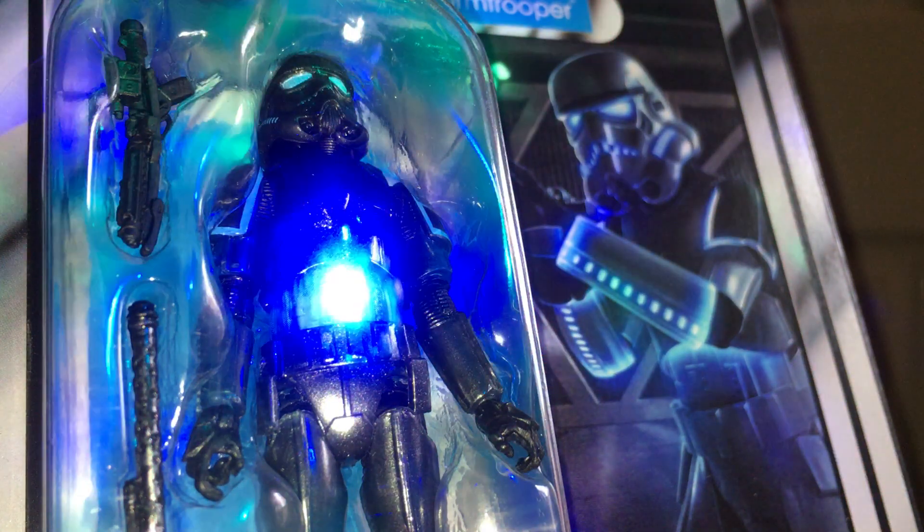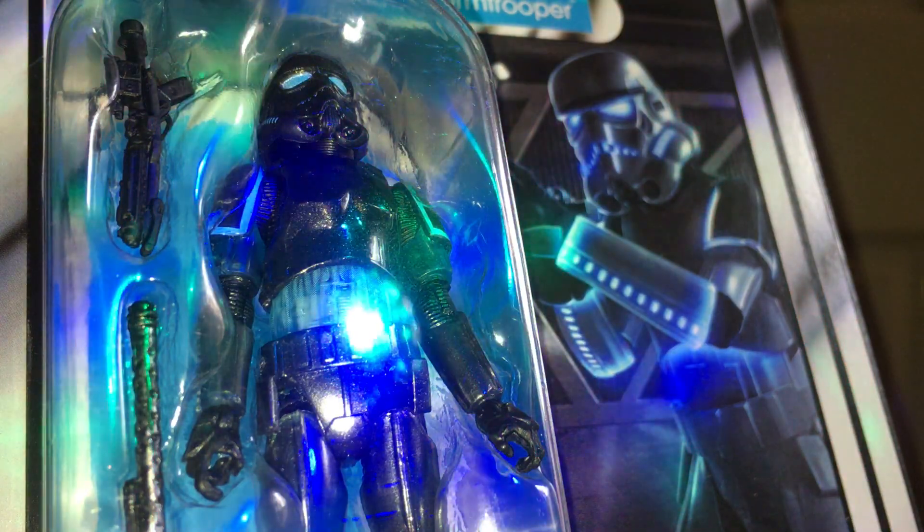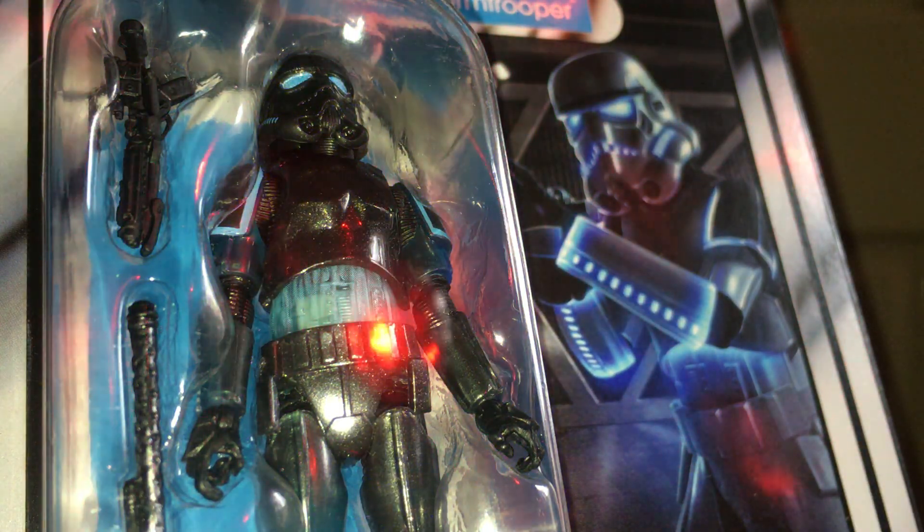You can see in the mid section there's a lot of translucent parts, and on the arms and legs. It's just a great figure. This is from the game Force Unleashed.